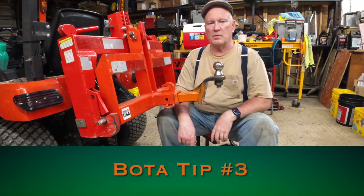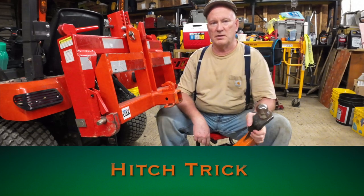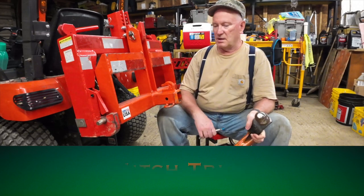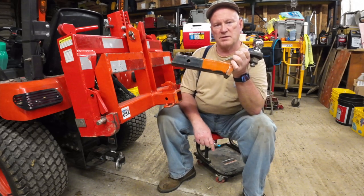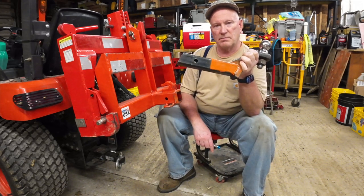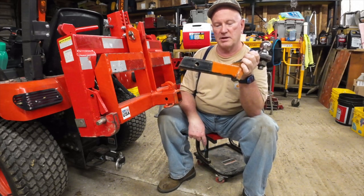Good day friends, Bota Bob here with Bota Tip number three. What I want to talk today about is why my receiver is painted orange. Don't matter what color you paint it, just don't paint it black like the stinger is.